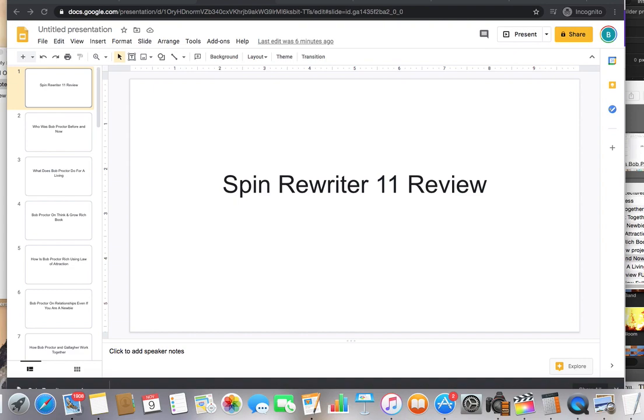If you don't know what Spin Rewriter 11 is, for anyone that's an internet marketer or online marketer, rewriting and spinning articles is something you need to do because you need to crank out content. You don't always want to have to rewrite something, but you know it needs to be unique. What this gentleman has done is come up with software that is state of the art, showing you how you can rewrite content, have it be unique, and still seem like a human wrote it.